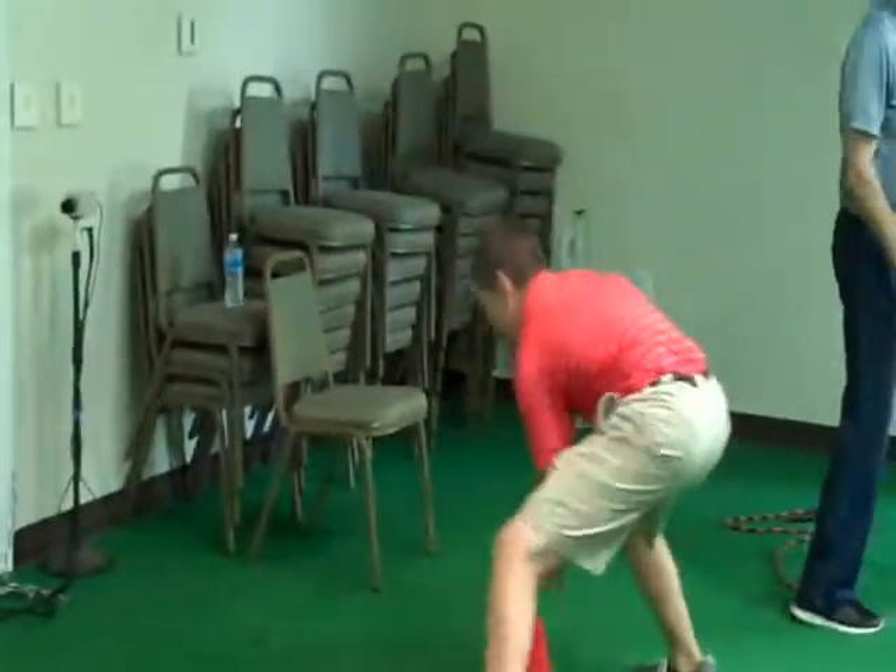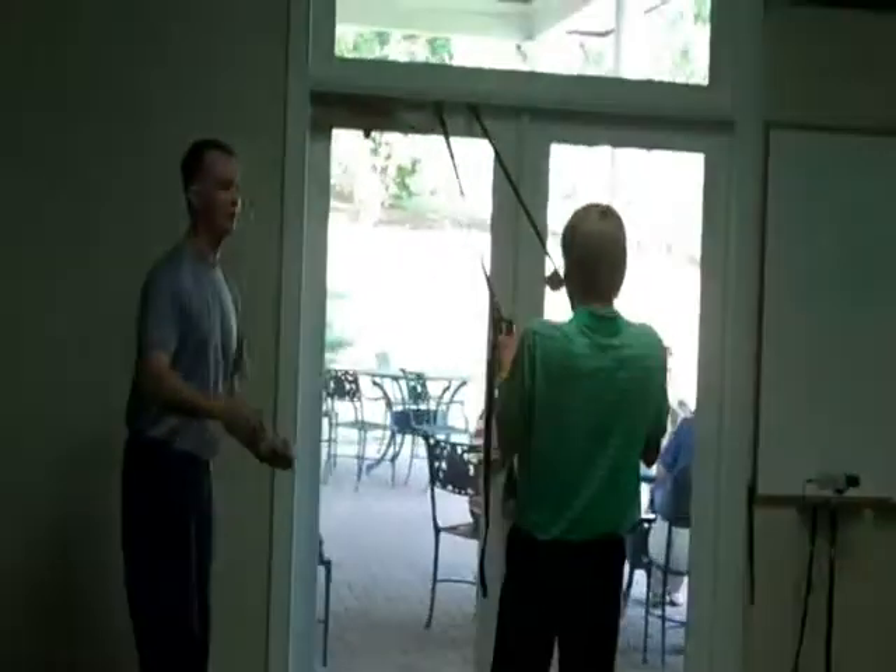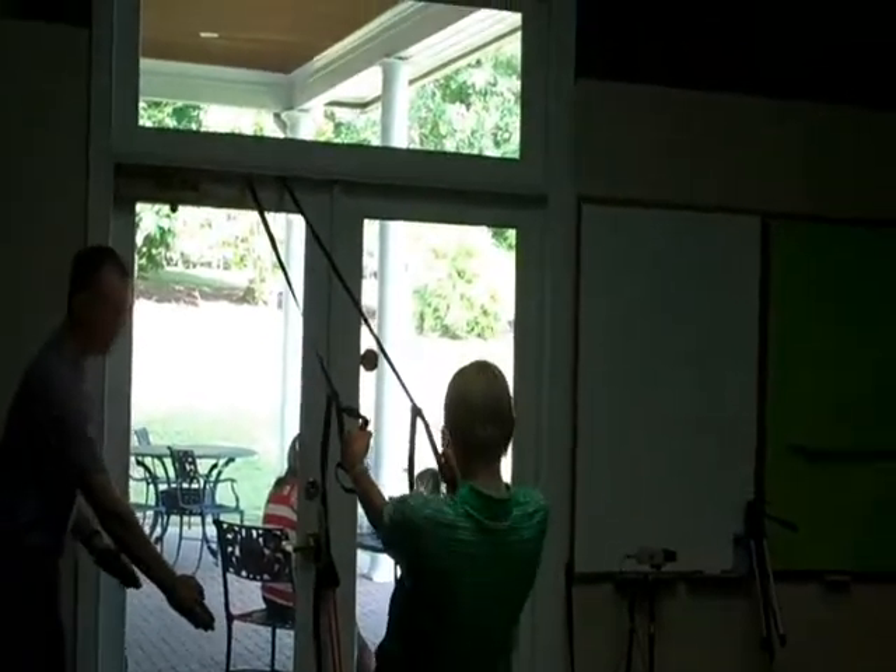Working on quick feet. You've got a good back position — you look very athletic. Luke, I'm going to ask you to challenge yourself a little bit. I'm going to have you put your feet a little further forward.